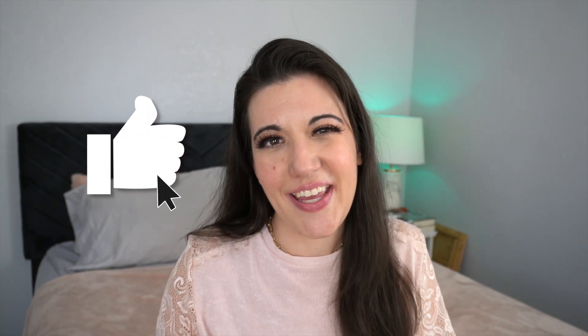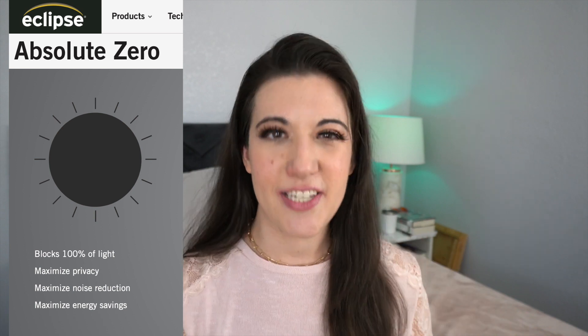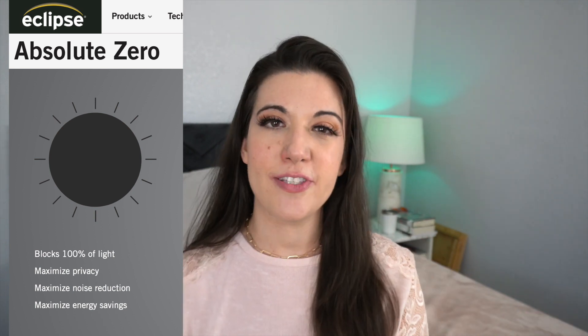If you're finding this video helpful, give it a thumbs up so I know you're enjoying it. Next, let's talk about the Eclipse Absolute Zero 100% blackout curtains. An issue I've had with so many blackout curtains is they're not actually blackout, or they have weird plasticky backings and hang weird. I had one most recently where it wasn't even totally opaque and a little bit of light shone through, so I was eager to try these out.